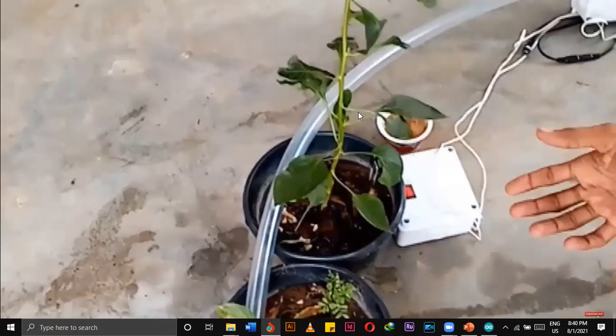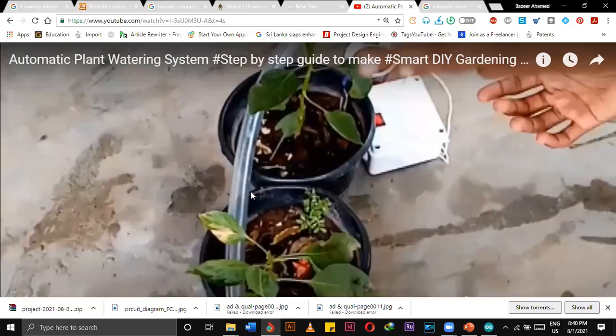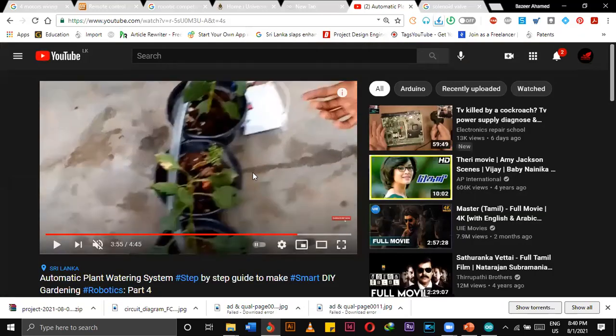In this manner we can provide water to our plants. Once we install this system, it will work the whole time — we don't have to worry about watering our plants anymore. But basically this is a demonstration about how the project should work.